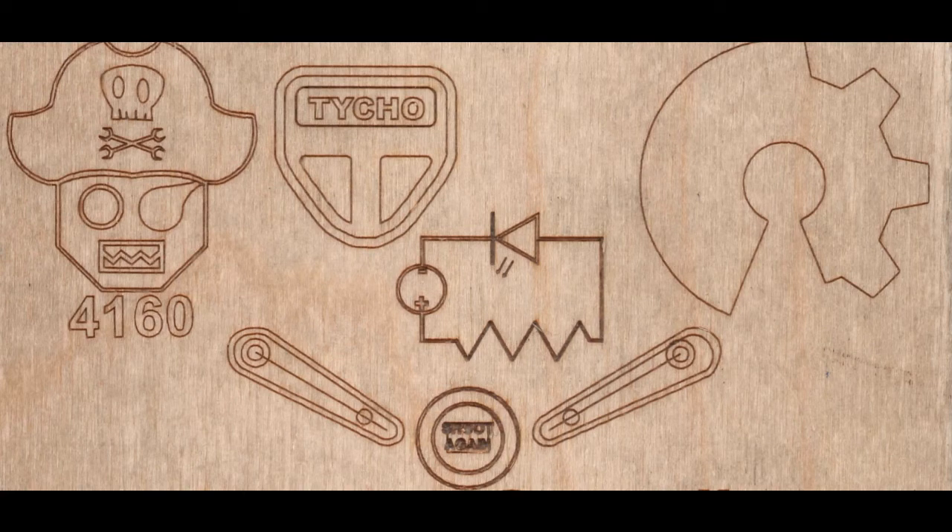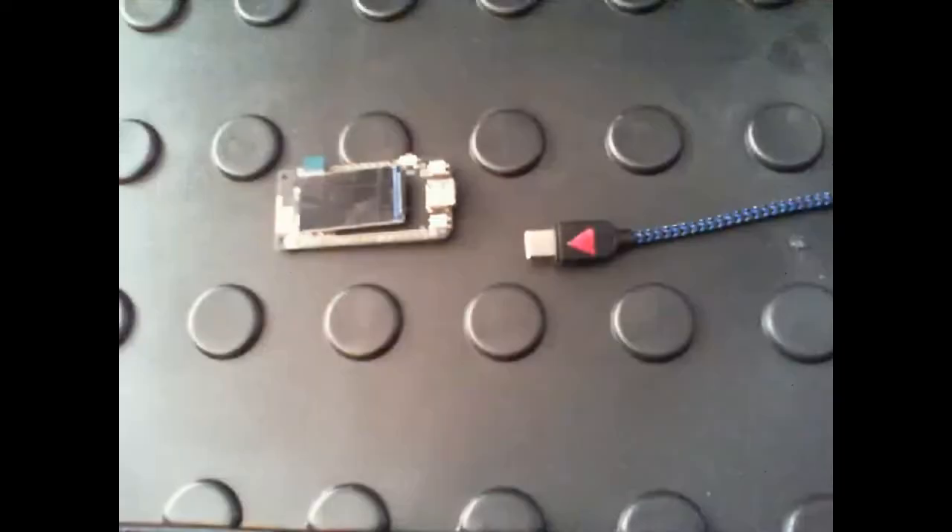Hello, Robotics Mentor Mark here. Today I'm going to walk you through getting a LilyGo T-Pico C3 display working with MicroPython under Linux. Windows and Mac should be similar.